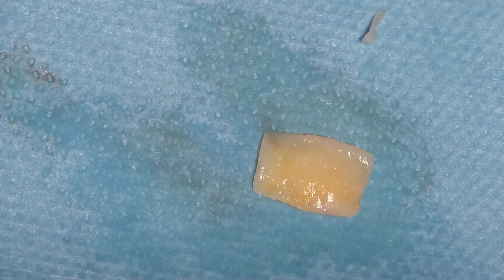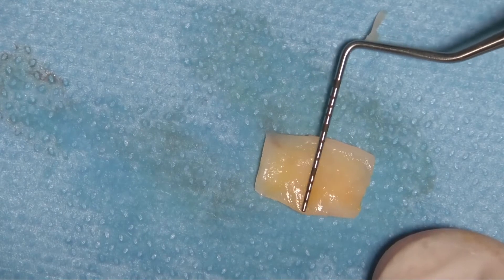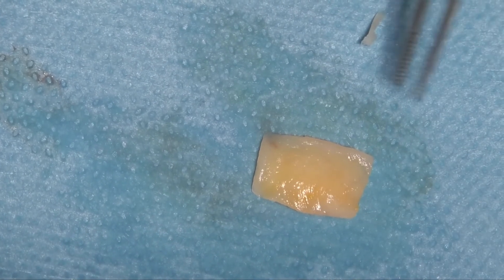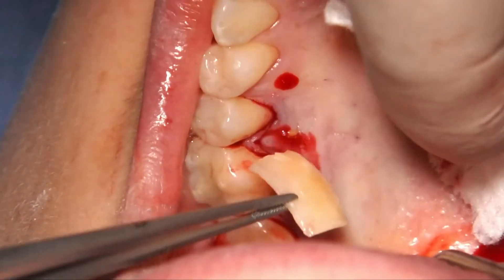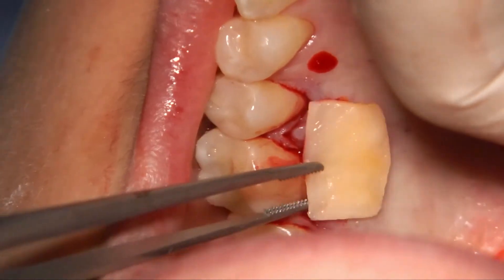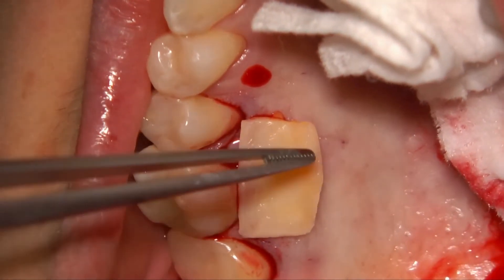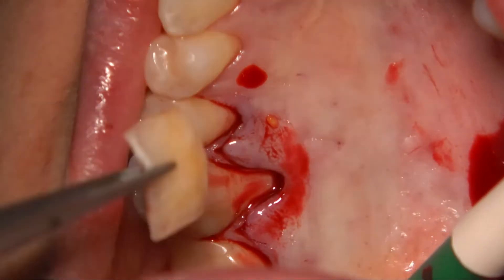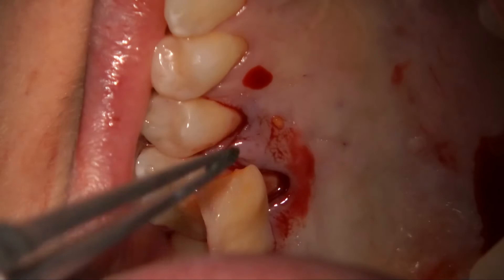Now we can go to the patient palate. You see how bigger is the graft with respect to the recession, because we cannot cover it completely. Now we have to insert the connective tissue graft inside the envelope.